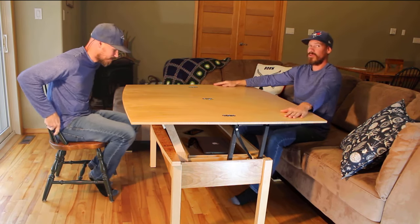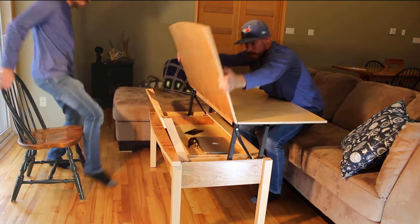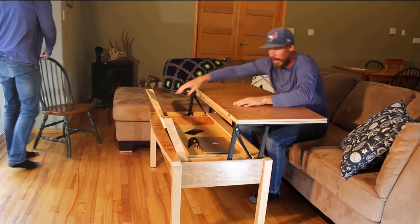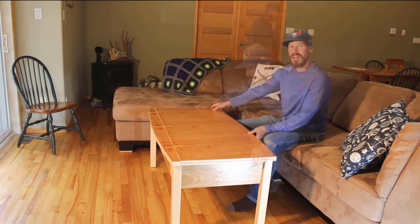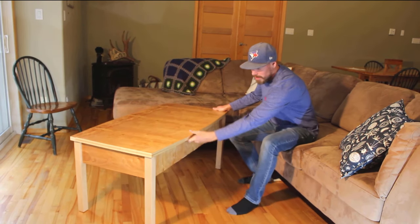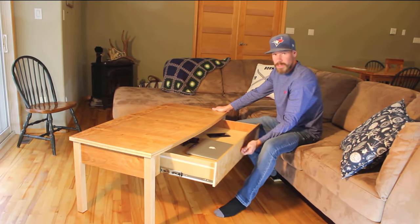But that's not all. This table also has another trick up its sleeve. Turn it back into a coffee table. If I just tilt this table over a little bit, I'll show you. It's got this really nice drawer here.